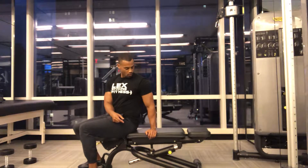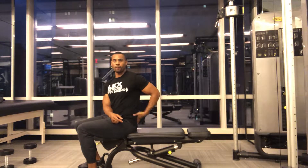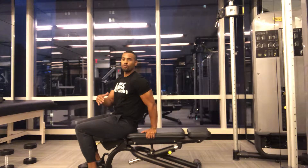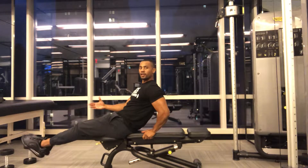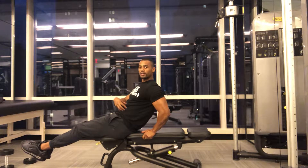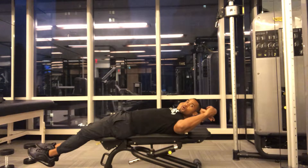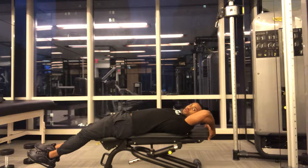Bench leg raises. Make sure that your lower back stays on the pad as much as possible. You want your legs extended and you want your core to lead the movement. You can also hold on to the bench with your hands.